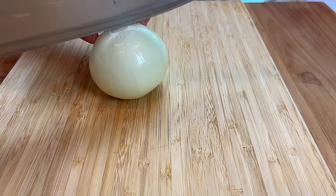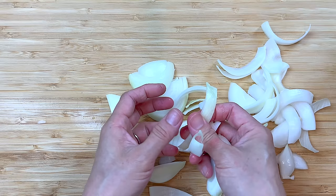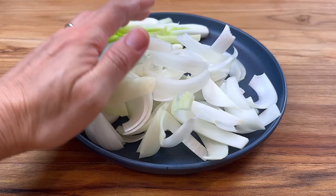Cut one onion into large strips. I like to take the time to separate the onion now because this makes the stir fry easier later.